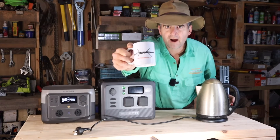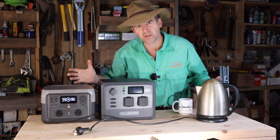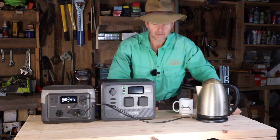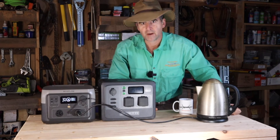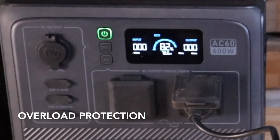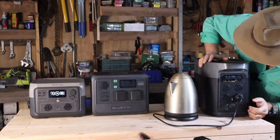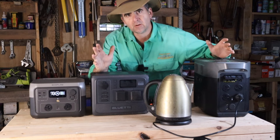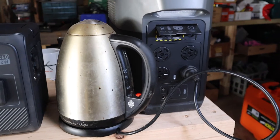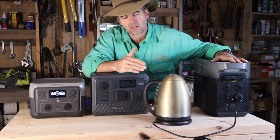After all of that, it's time to have a cuppa. Let's plug the kettle into them and see which one gives us the opportunity to have a think about the winner. To run household items like a kettle or a coffee machine, you need something well outside the range of these devices. You need something like the 1600 Delta Max from EcoFlow that I'm currently running the kettle off.